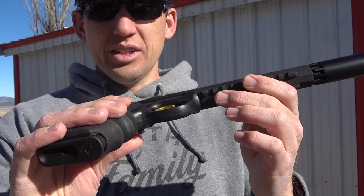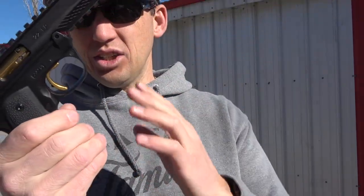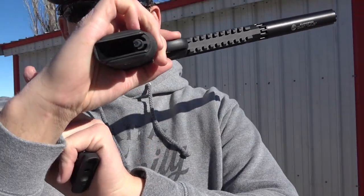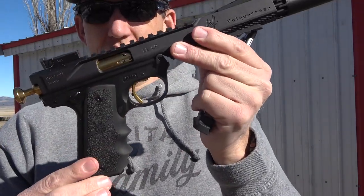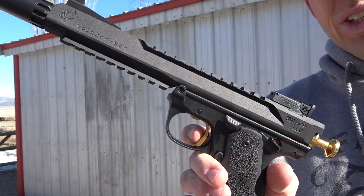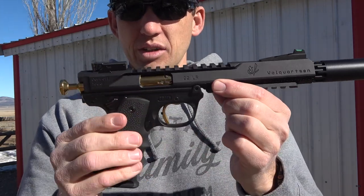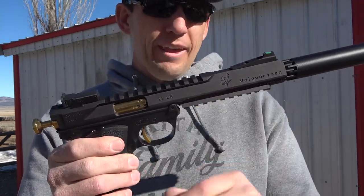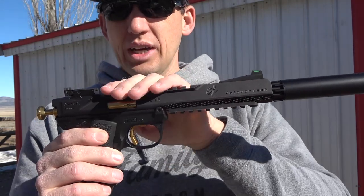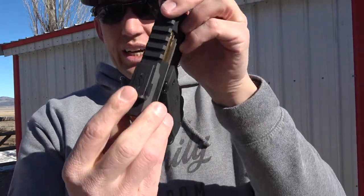I like the cocking mechanism on here. You've got ambidextrous safeties on either side and a slide release. Just to show everybody we're empty here — the pull on this trigger straight out of the box is absolutely phenomenal. Very light, very precise, allows you to run that trigger pretty quickly. You're able to attach a light or anything you want on the bottom, and if you need to put a red dot on top, it's got the picatinny rail attachments for that.